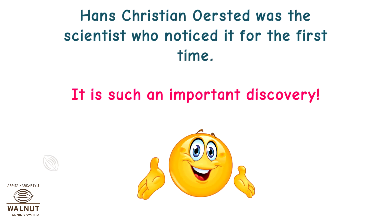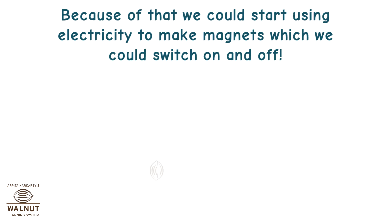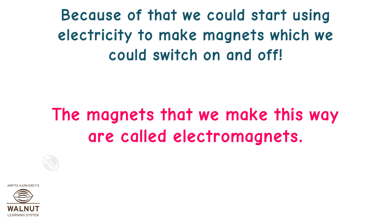Hans Christian Orsted was the scientist who noticed it for the first time. It is such an important discovery. Because of that, we could start using electricity to make magnets which we could switch on and off. The magnets that we make this way are called electromagnets.